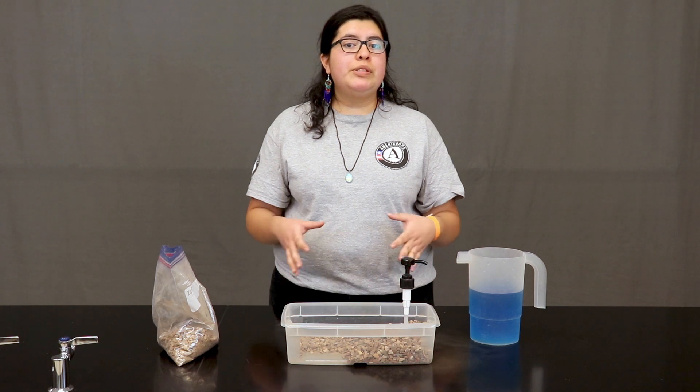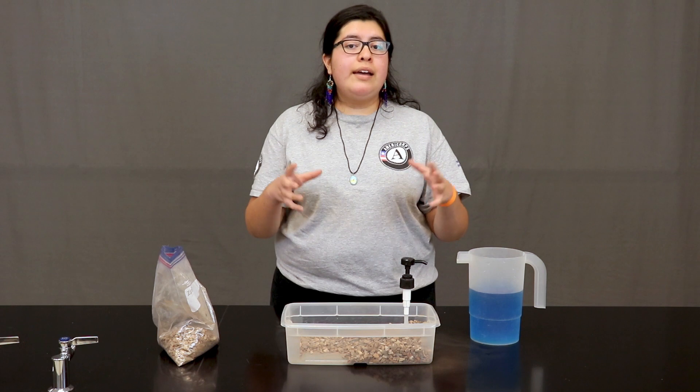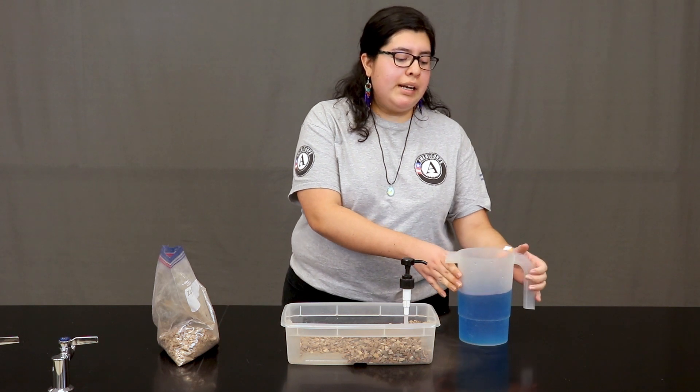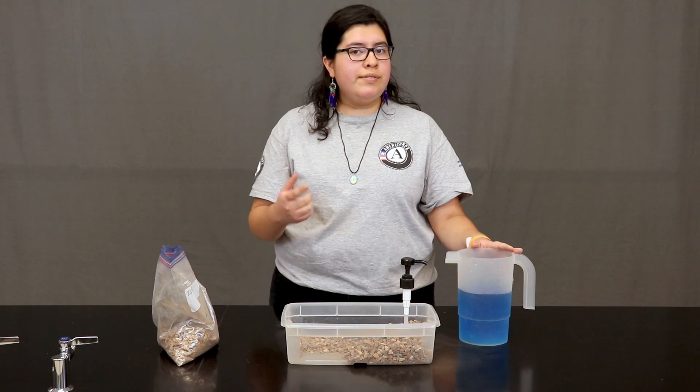Now we are ready for the most important part of our groundwater system model: water. Go ahead and gather all your materials — what you will need is a large cup or a pitcher of water. For this experiment I colored the water blue just so it's easier for you to see, but you do not need to do this. See you in the next video.